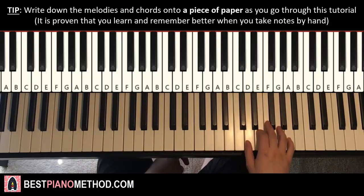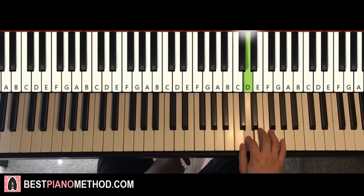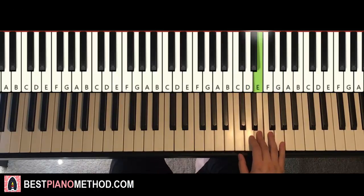One more time, it goes like this: E, G, A, E, D, C, D, E, G, E, D, C, D, E. That's it for the right hand for this first part.